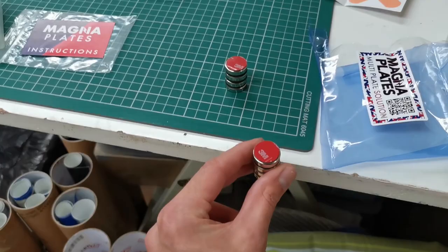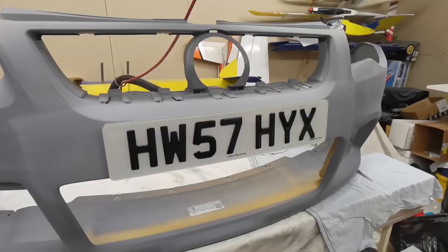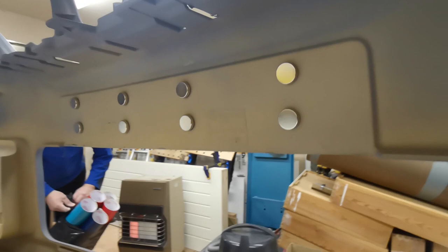We've got it held on loosely at the moment just with the magnets on the back. In between each magnet are little plastic rings just to protect them. You can see two magnets for each plate essentially, and then we can move it around to fine tune where we want it.